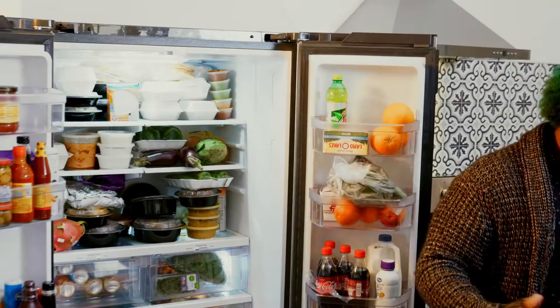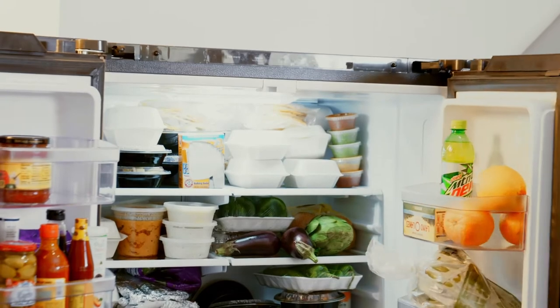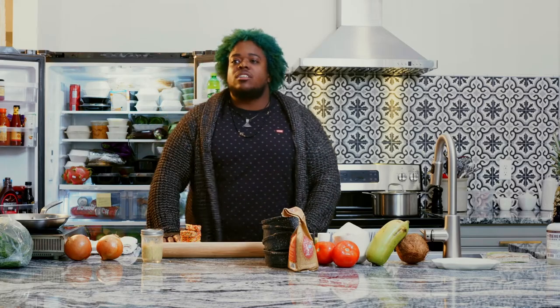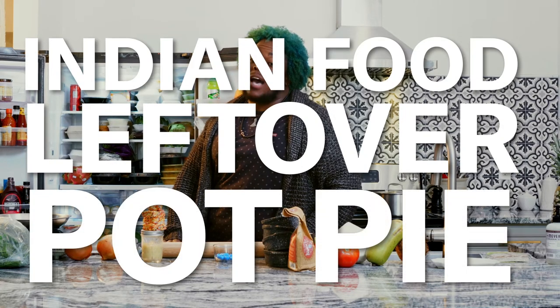Well, hot damn, that looks like a lot of Indian food. Looks like we're doing Indian food leftover pot pie.